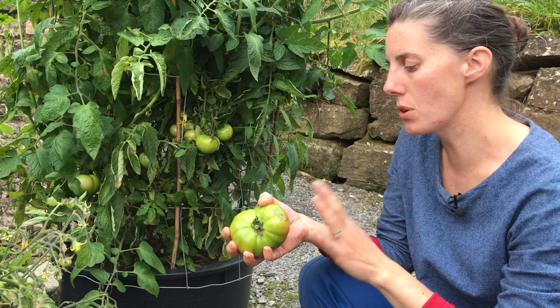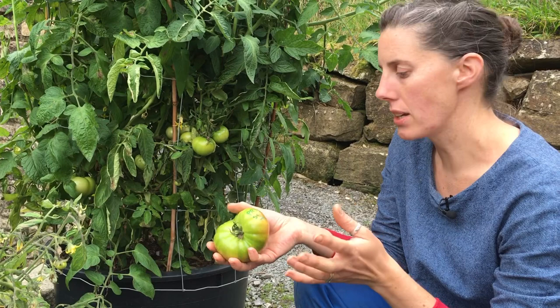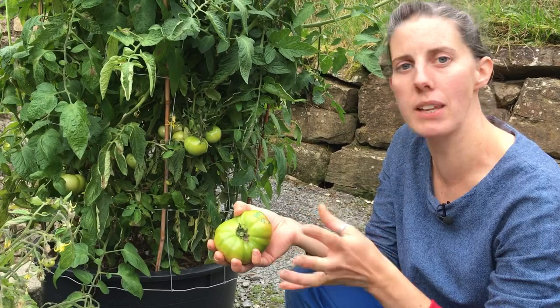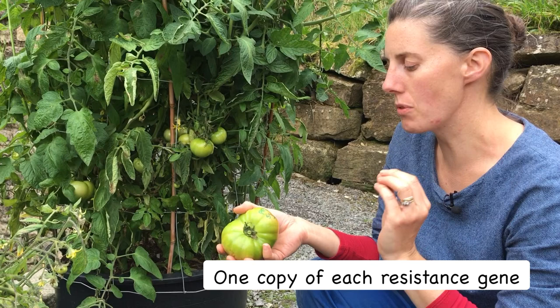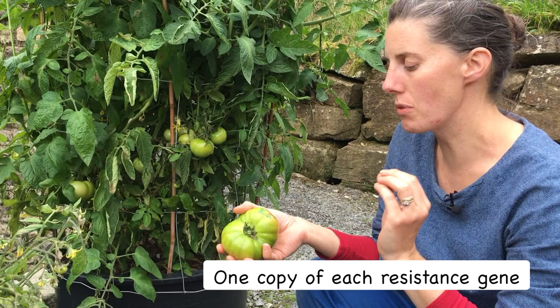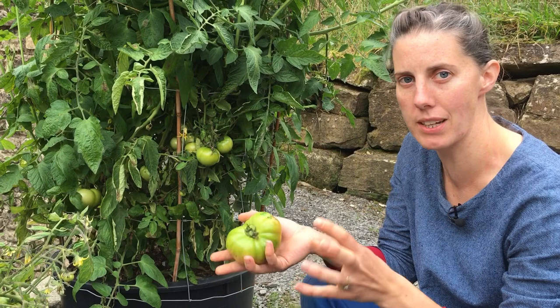So we took Paul Robeson and another plant which we knew had two copies of three different genes for blight resistance, so it's homozygous for these three genes for blight resistance. That meant that whatever we grew from that first cross would have at least one gene for blight resistance. The first year we crossed these two plants, took the fruit from that cross, sowed the seed and grew some plants on the following year - that was the F1 year.